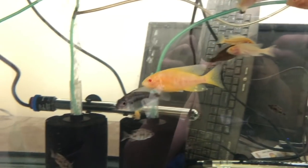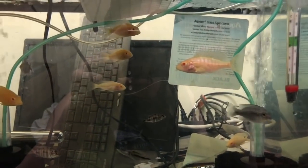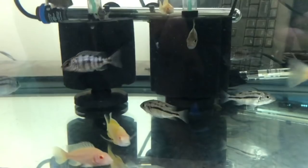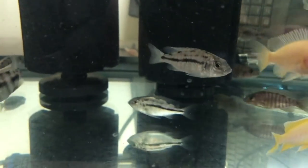Here's albino ruby red - part of the breeding group, some of the females. There's another ruby red male in here that's starting to look good.